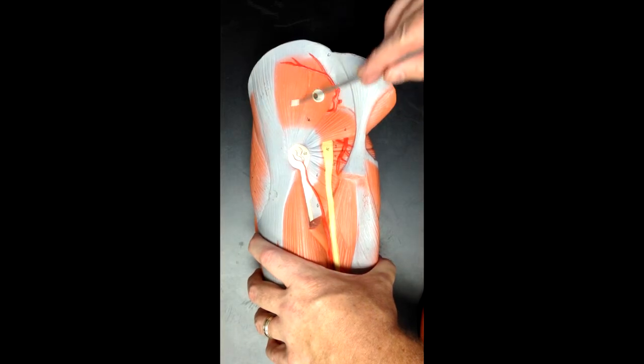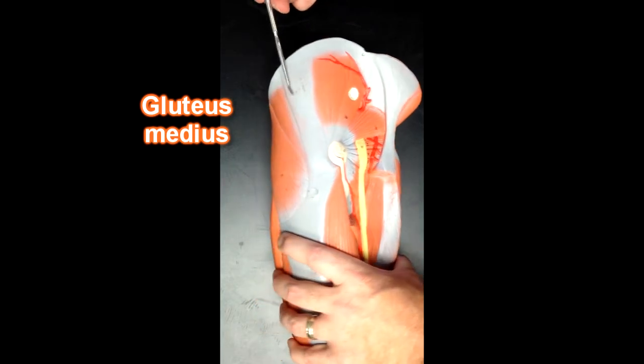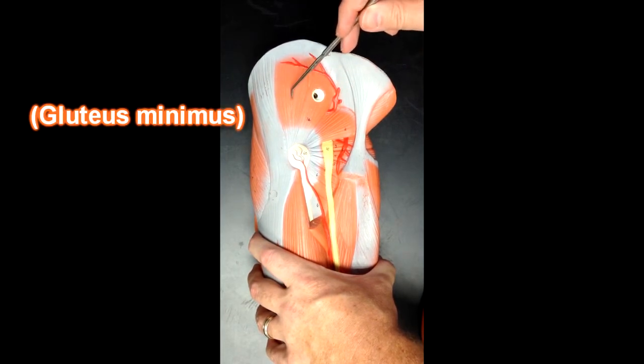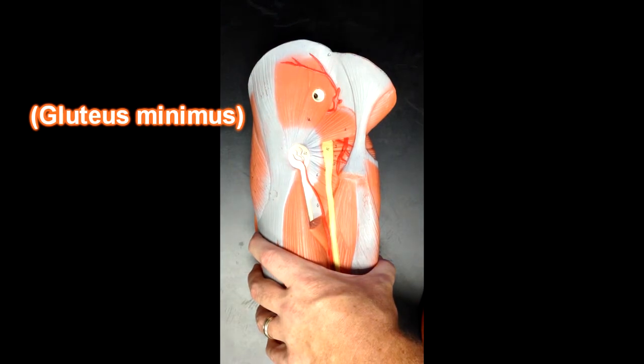Here we can see the fibers of gluteus medius, and gluteus medius will go all the way over to the front as well. Now deep to gluteus medius would be gluteus minimus — we won't be able to see that; we'd have to remove this muscle in order to see gluteus minimus.